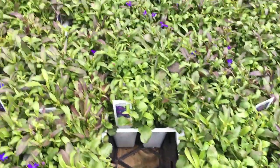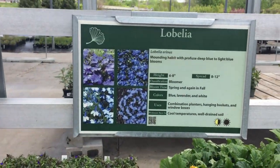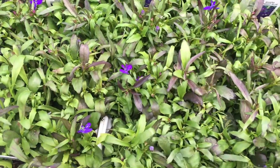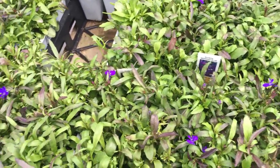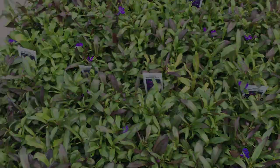Now we have Lobelia. I've used this before, or something similar. This is a nice spreader, a mound-growing plant that will fill in around your Vinca or your Impatience, whatever you do, and will fill in around your centerpiece. It will also put out beautiful colored flowers.